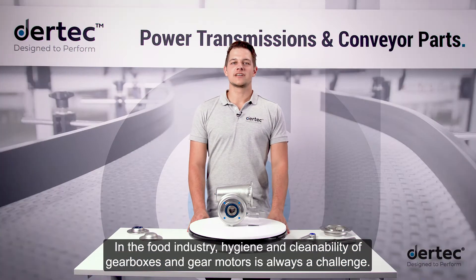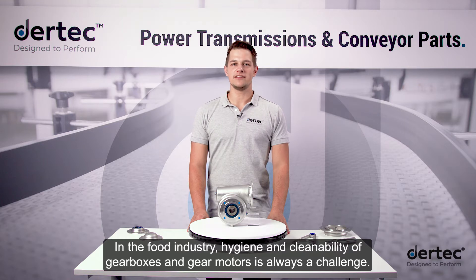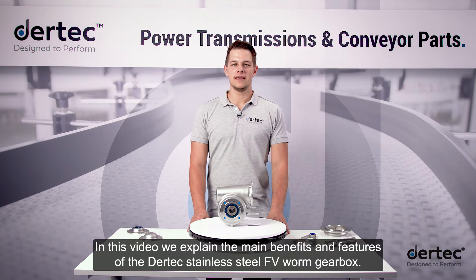In the food industry, hygiene and cleanability of gearboxes and gear motors is always a challenge. In this video, we explain the main benefits and features of the Daretec stainless steel FV worm gearbox.